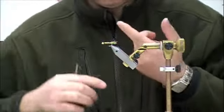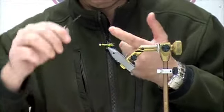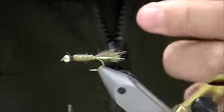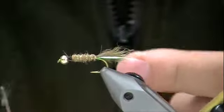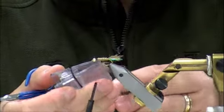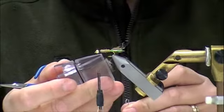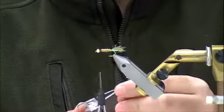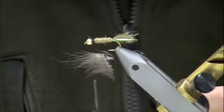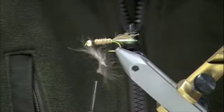Get a dubbing loop started — all you do is take a loop of line and then lay your thread back over the shank of your hook. Take your tool, lay it in place. Slide your Petygene tool with the stubs in between your two pieces of thread, slip your finger out, let go, and start twisting.